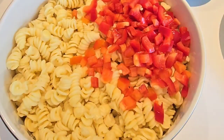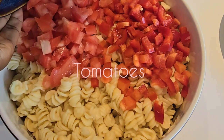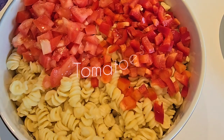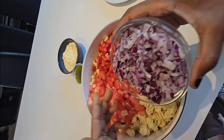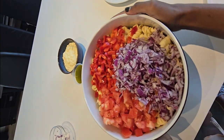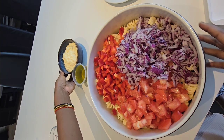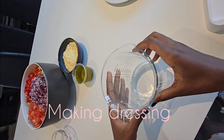So here are our tomatoes and red pepper bell, and I'll put some onions — everything in here. Now let's start to mix the dressing and put it in.